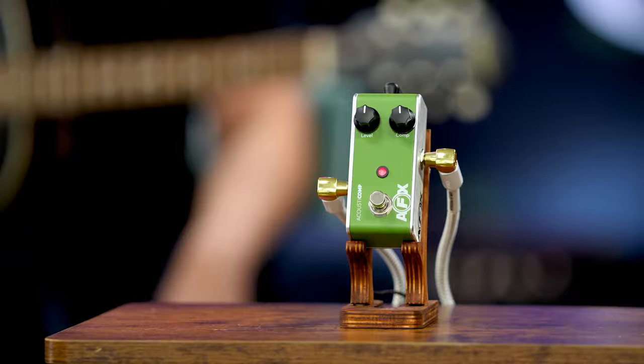Why would you use a compressor on an acoustic guitar? Comment and let us know what you think, then check out other No Fear videos on the channel.